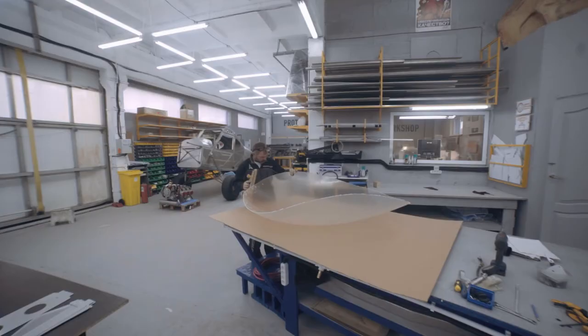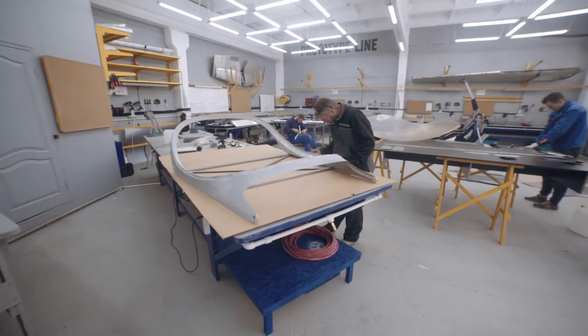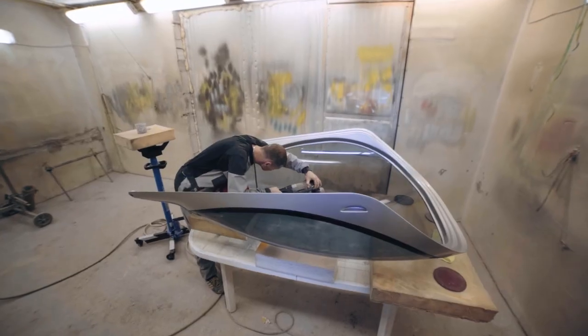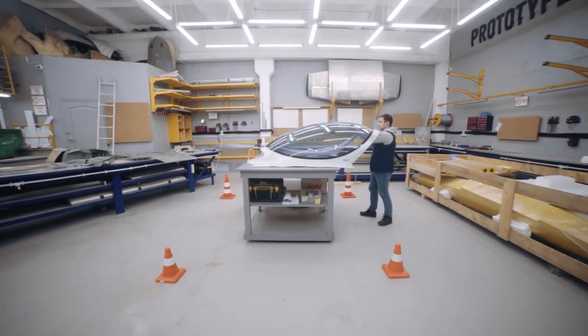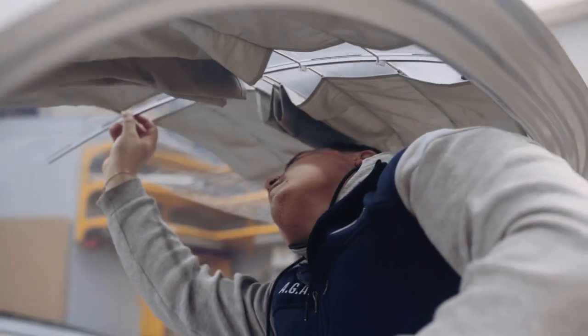Now that the glass has hardened, the most crucial stage has passed. It is now necessary to cut off the edge and fit the glass to the canopy frame. When this has been completed, we glue the glass into the frame and then start polishing it.